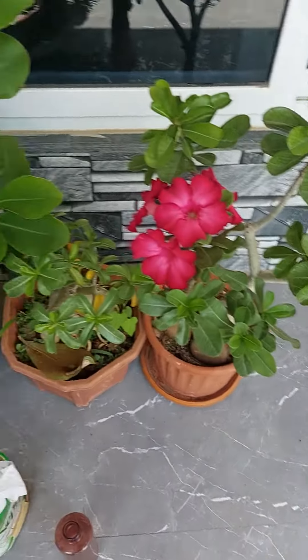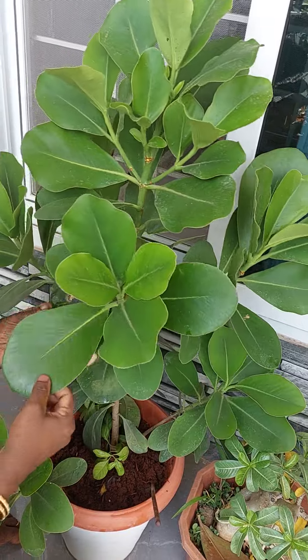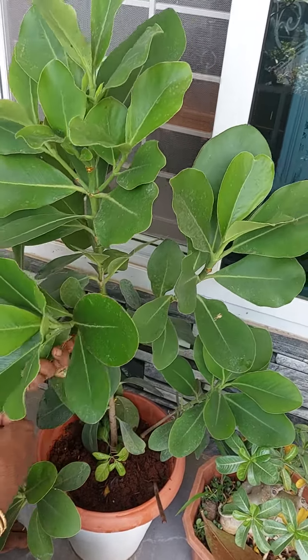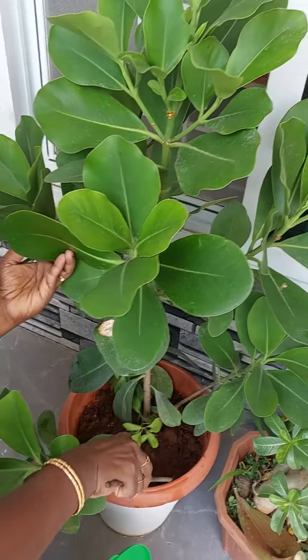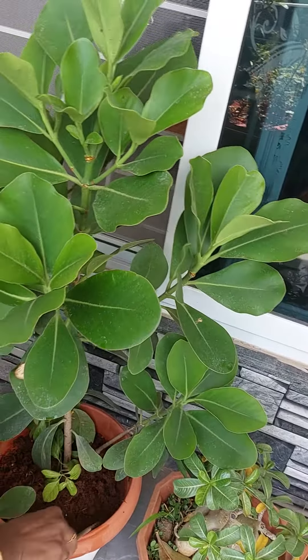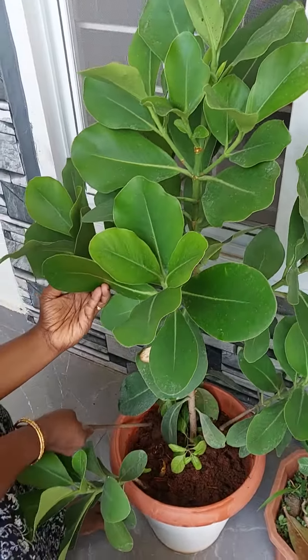If we need to keep it healthy, what are the things we need to do? Nothing like more care needs to be given for this plant. We have to loosen the soil, because once the soil is hard, there will not be oxygen supply to the roots.